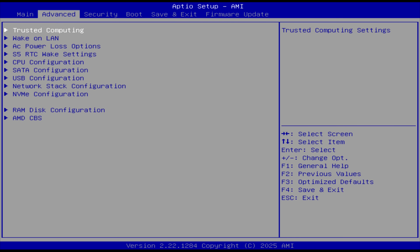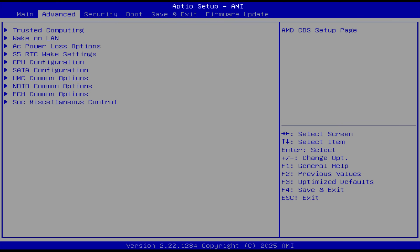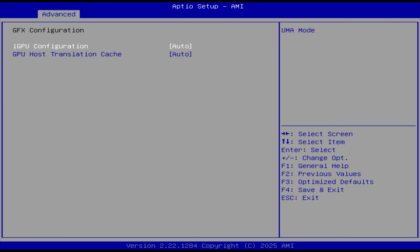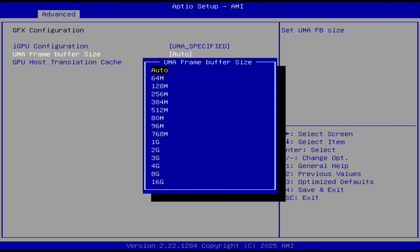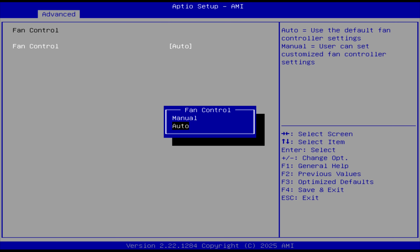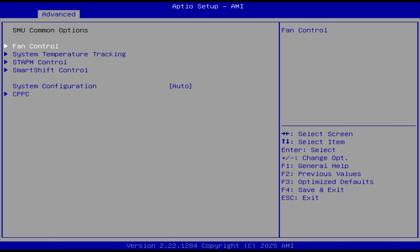Pressing delete on startup gives access to the BIOS. Advanced wake-on-LAN and AC power loss options are near the top. Under AMD CBS, NBIO common options, you'll find GFX configuration to allocate VRAM for the iGPU. In SMU common options there's a fan control setting, and you can set the power limit in system configuration.